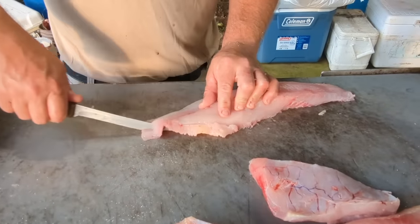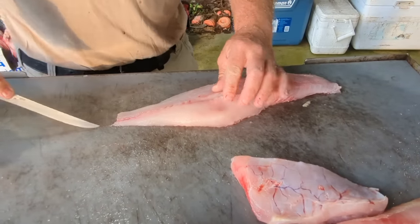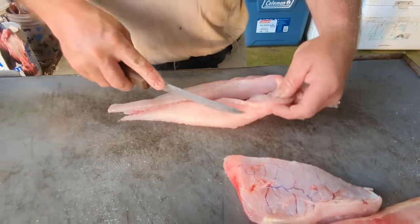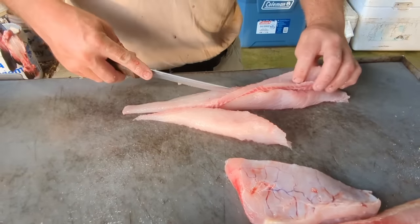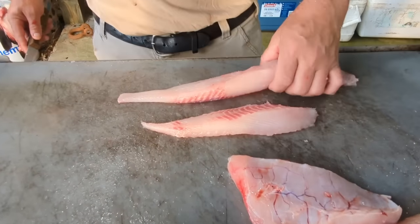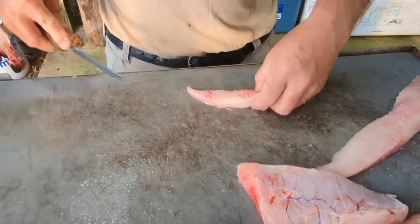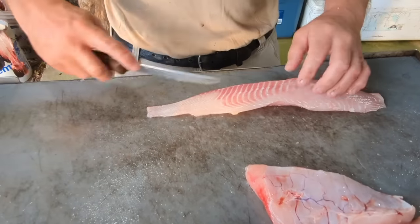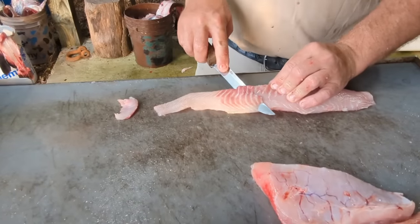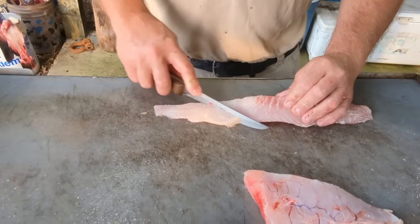We'll go ahead and trim this one out to show you how we do that real quick. It's going on that lateral line. I leave that knife at an angle both ways — you see how I'm turning it — and it takes that notch-like section of that red meat out of there. You see I got all that red meat. Just flip it over. On one this small, you really ain't got to worry about that — that's fine right there. We're just going to cut that up. If he's much bigger than this we'll trim all that off, but you ain't got to on these small ones.